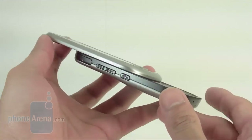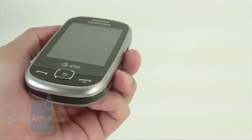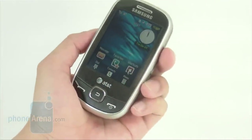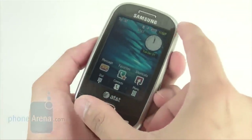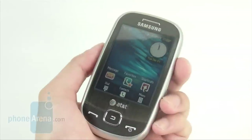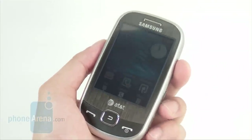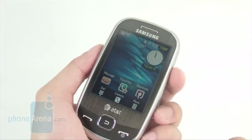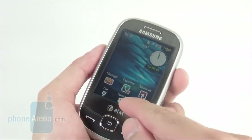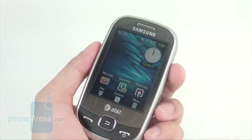We do like its construction. It feels solid all around, including when you open up the device to reveal the QWERTY keyboard. Compared to the Propel, the Flight definitely has a larger screen because it's a touchscreen this time. It's 2.8 inches in size and has a resolution of 320x240 with support for up to 262,000 colors. It's modest — nothing really fancy — but text and colors are easily legible and look pretty decent.